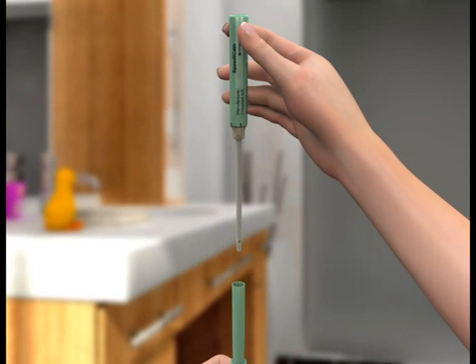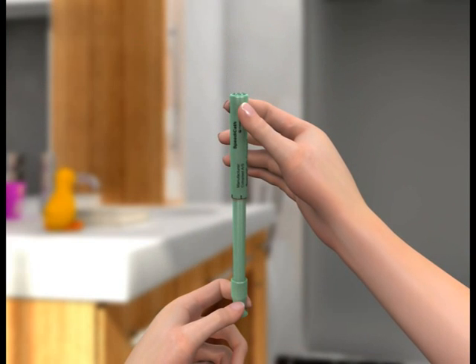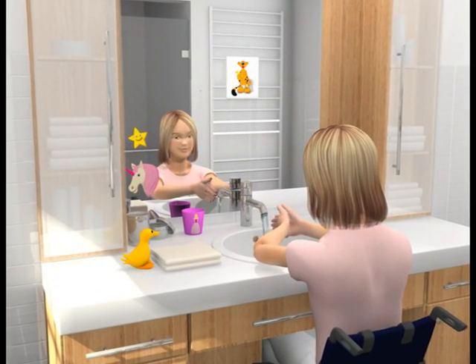When you're finished, throw the catheter and the packaging into your household rubbish bin. Do not flush it down the toilet. Wash your hands and it'll be time to play.